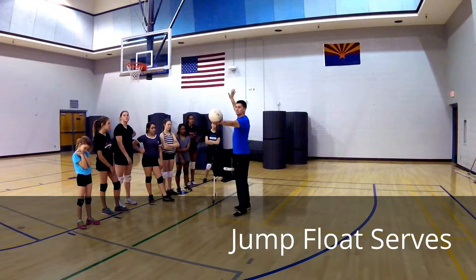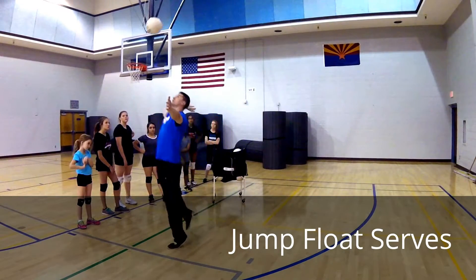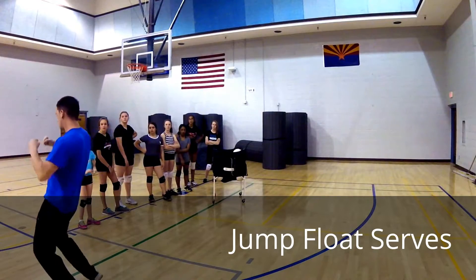Wrist is stiff, starting in a ready position. Left, toss, right, left, hit. Okay — high five.